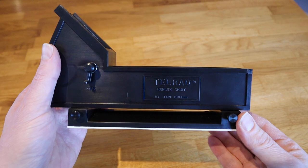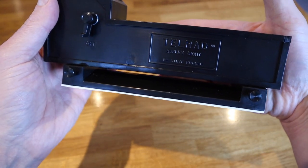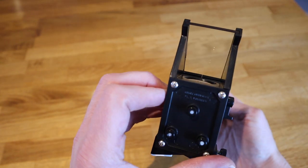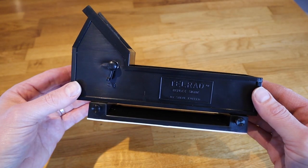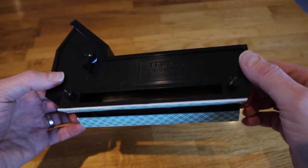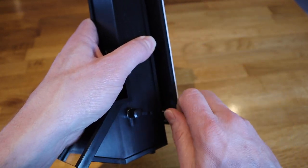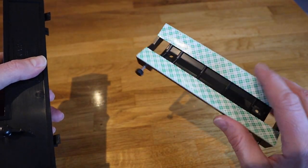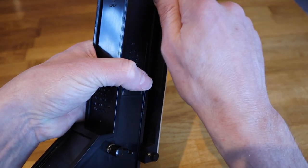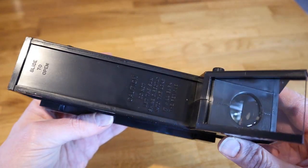The Telrad is a large finder scope. I've got fairly big hands and it's a big, chunky, square piece of kit. And unusually it doesn't attach to the telescope with a screwed-in bracket — it attaches using double-sided sticky plastic basically. These two loosening screws here allow you to remove the base, which is a separate piece. So you stick the base to your telescope where you're happy with it, then the finder scope clips on and off from there, allowing you to pack the finder separately from your telescope and just leave the mount in place.